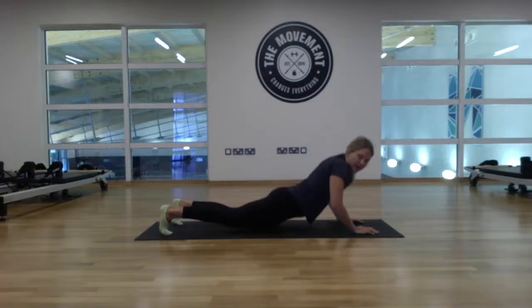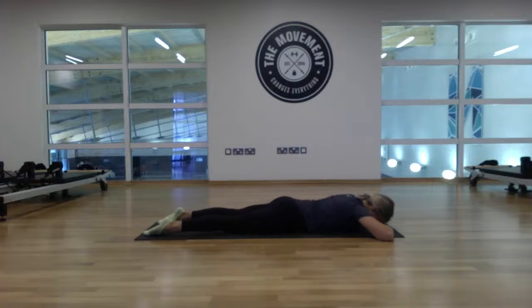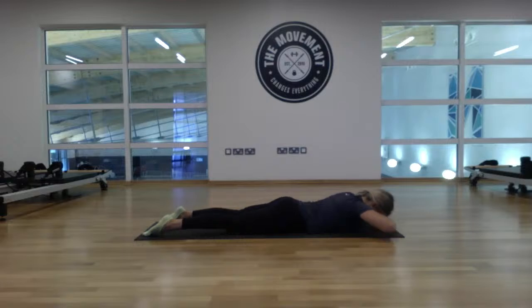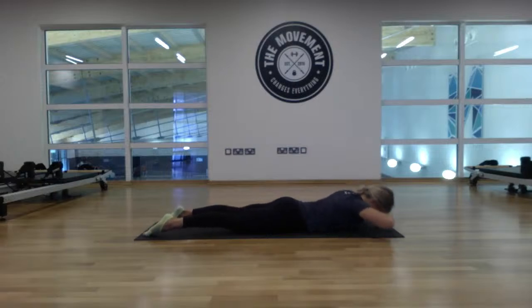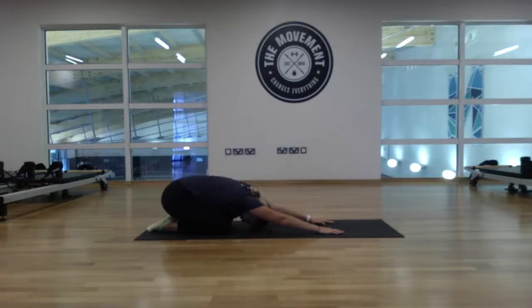Come all the way down onto your tummy. We're going to do back extensions. Press the feet into the floor, squeeze the glutes, interlace the fingers and place them on the floor — shoulders relaxed. Press the legs into the floor, squeeze the glutes, feet pressed into the floor, and lift up the chest, then back down. Eight reps: one, two, three, four, five, six, seven, eight. Brilliant. Place your hands underneath the shoulders and press back into child's pose to let that lower back relax.